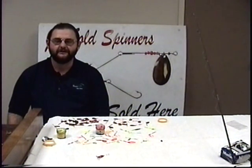Hi, I'm Jimmy Smith, owner and manufacturer of PJ's Lures, the ultimate in trout fishing, located in Searcy, Arkansas.